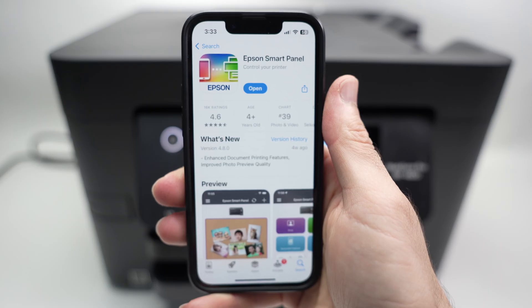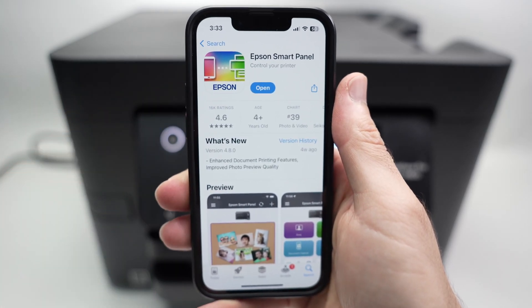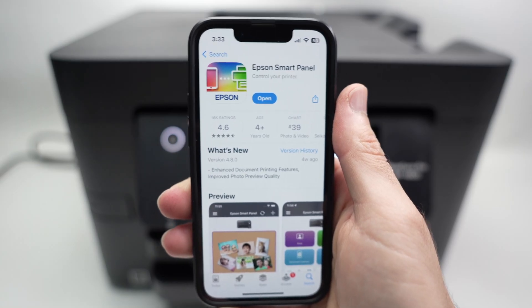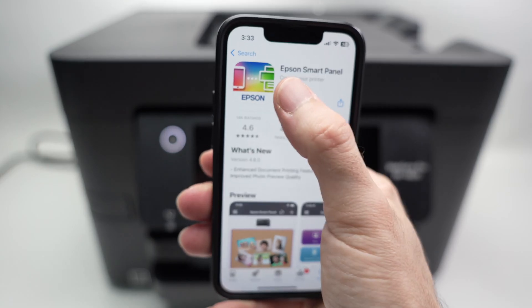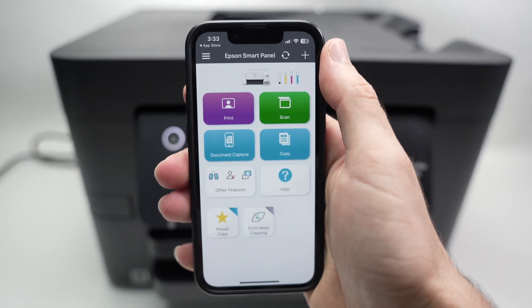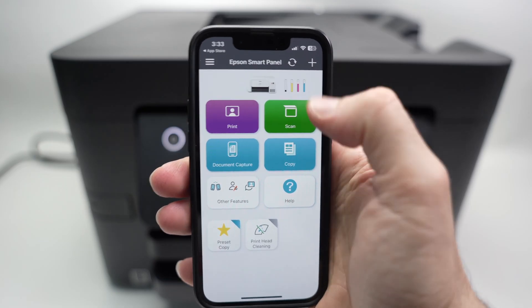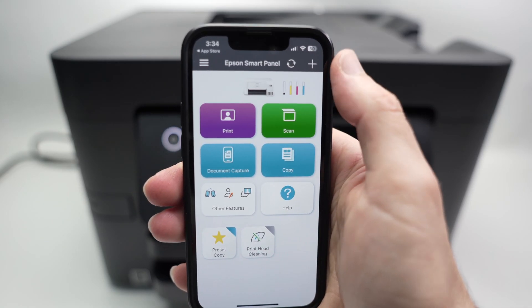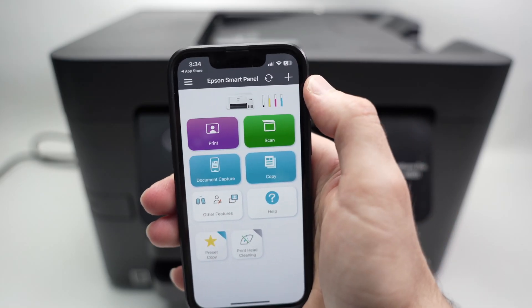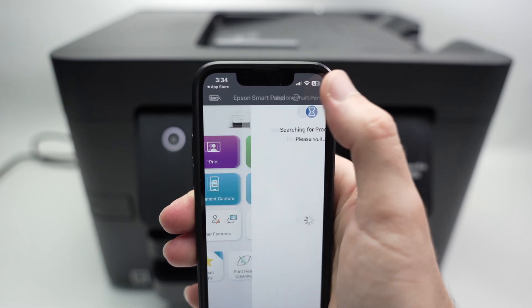Now that the printer is connected to the Wi-Fi, go on your iPhone and download the Epson Smart Panel app. When it's downloaded, open the app. This is the main screen of the app. If you open the app for the first time, you probably won't see this screen right away — you'll have to click Agree on certain screens first. Once you're here, click on the plus icon to add a new printer to the app.